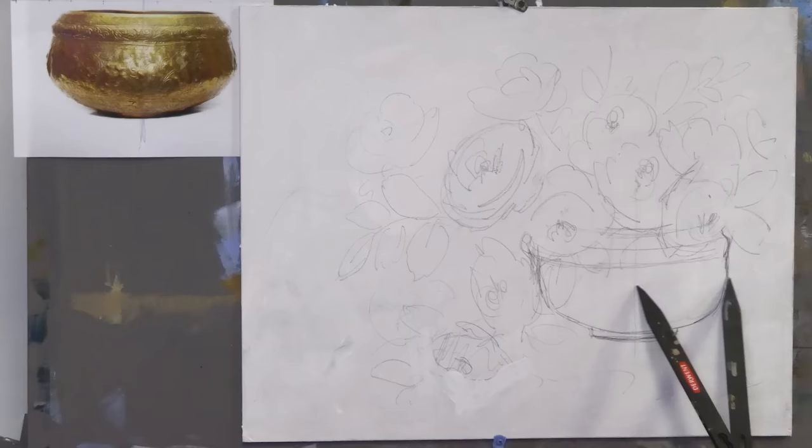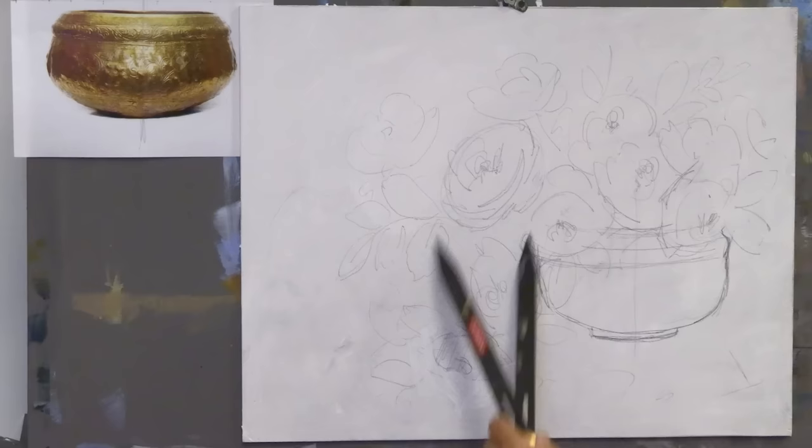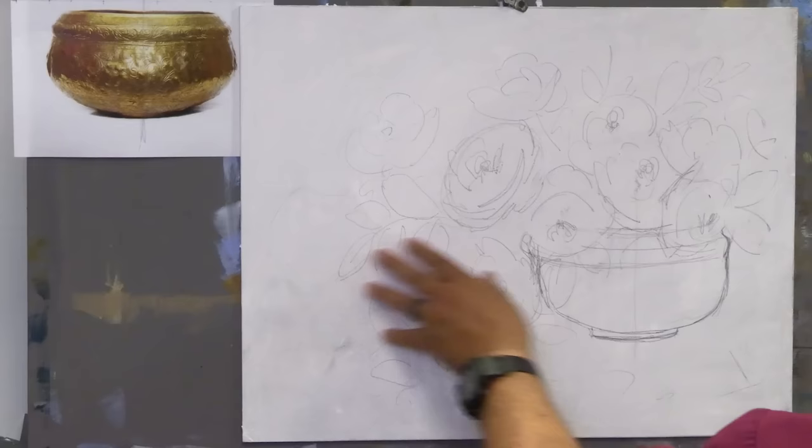Usually what I do is I'll draw a center line down and then take calipers — center line out to the edge and center line out to the edge. Then I start my drawing and position some flowers around here. Those of you that are in the memberships, I'll put a photo of my initial sketch here, even though it's not much, so you can get some ideas.